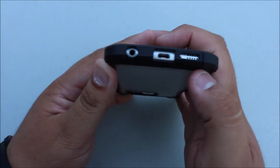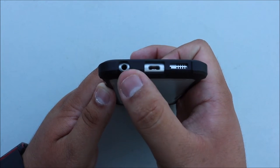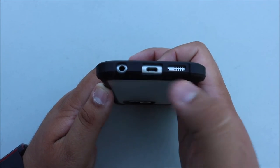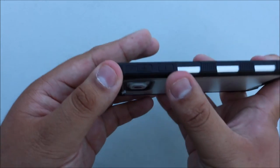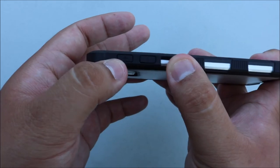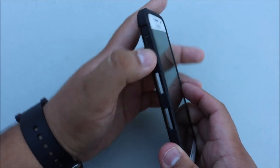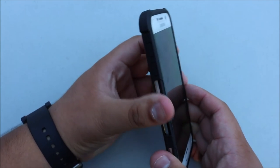Moving on to the bottom, there's a nice cutout for all your ports — your headphone jack, micro USB, and speakers. Along the left side you have your volume indicators, the plus and minus, and like I said before, pretty difficult to push — the only thing I do not enjoy about the case.